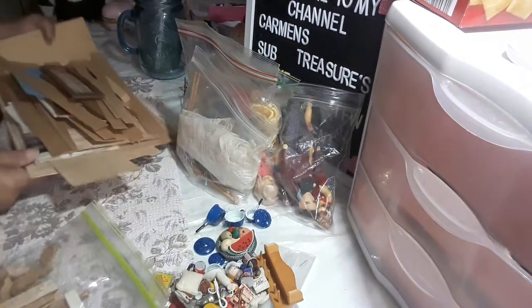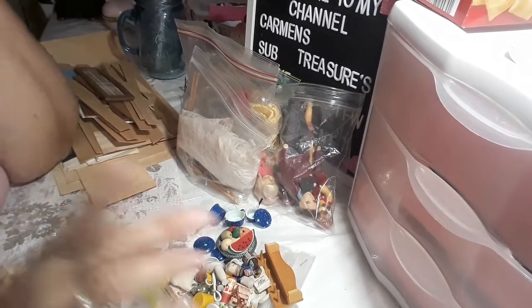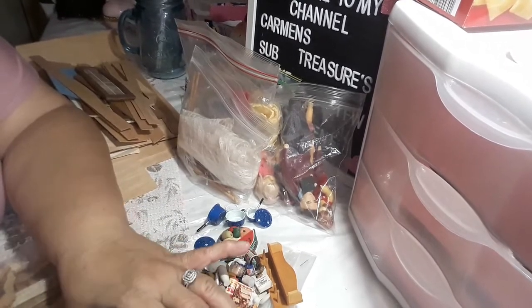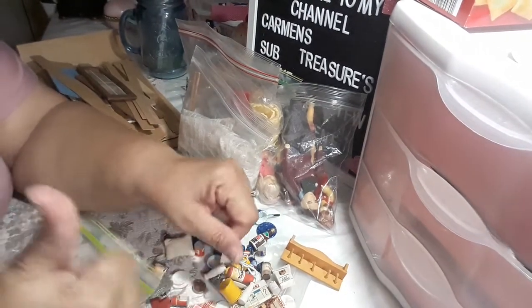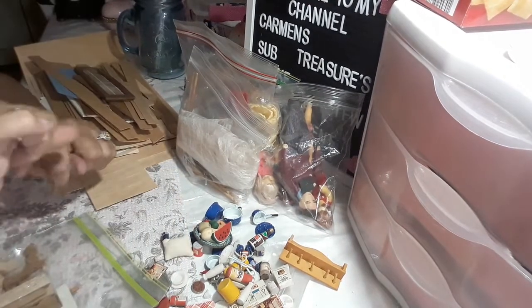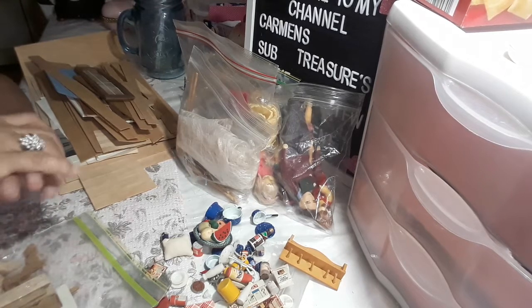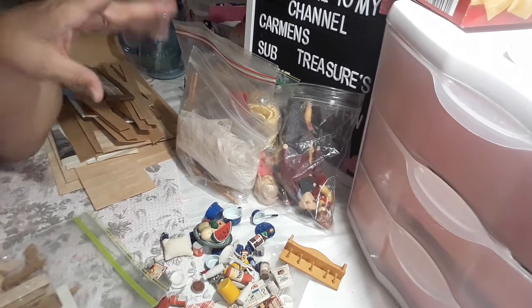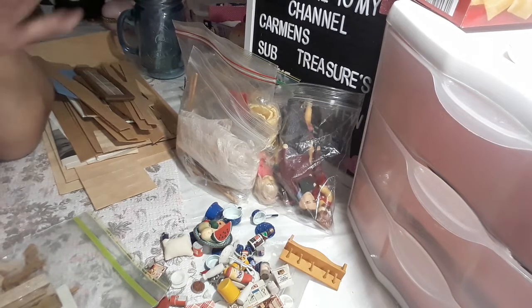And that is it, guys. Tell me what you guys think about my haul because I know I hit the jackpot. I hope you guys have enjoyed this video and the other one. Give me a thumbs up, a like, and a share. You guys stay blessed and prayed up. I will come back because I have another box to alter. Maybe I will create a little miniature scenery in there since I have all these accessories to play with.